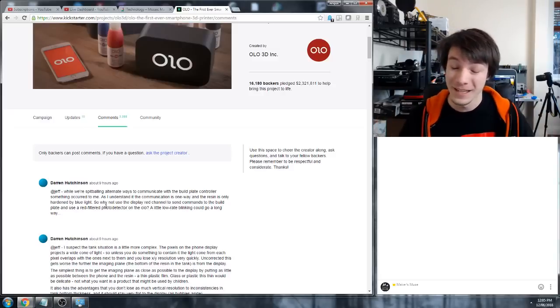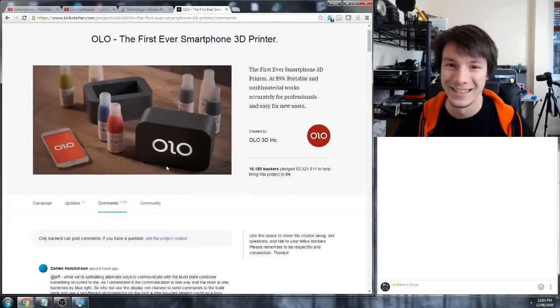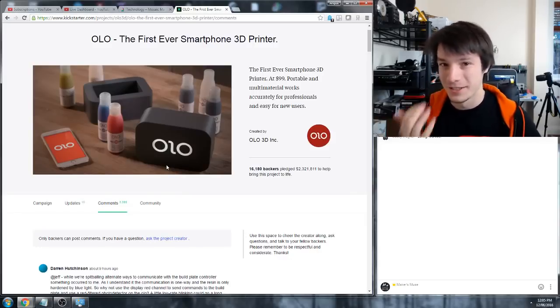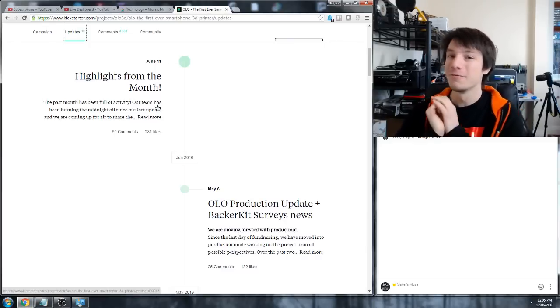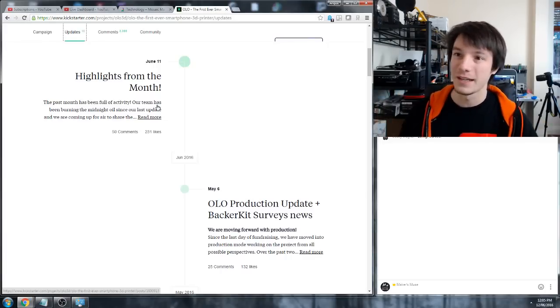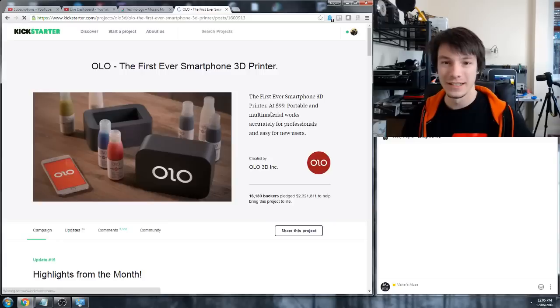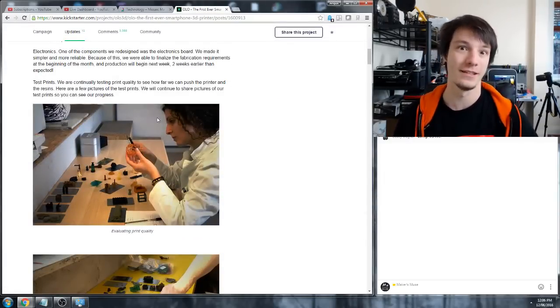The first story I want to bring up is going back to Olo - the original Kickstarter campaign I started talking about. They've made an update on their page. They went basically radio silent; their last update was May the 6th, they started a backer kit, and then just went dead. Nothing was being answered on emails or Twitter updates. And then they posted pictures of them supposedly testing out new resins on the Olo, which is pretty cool.